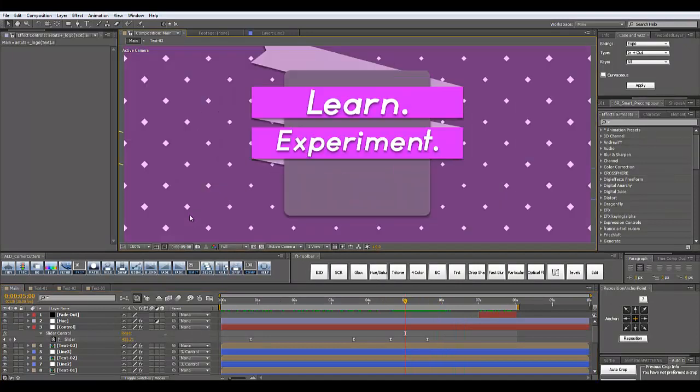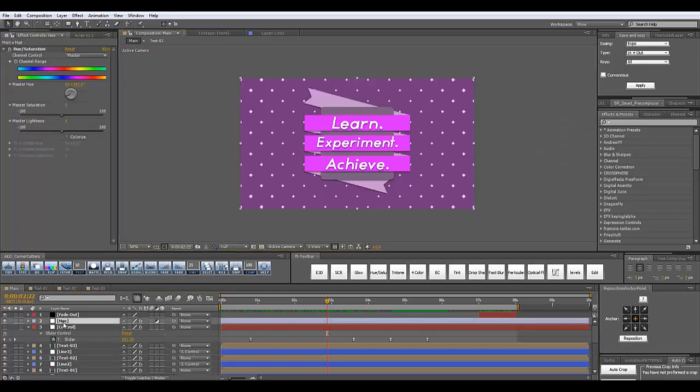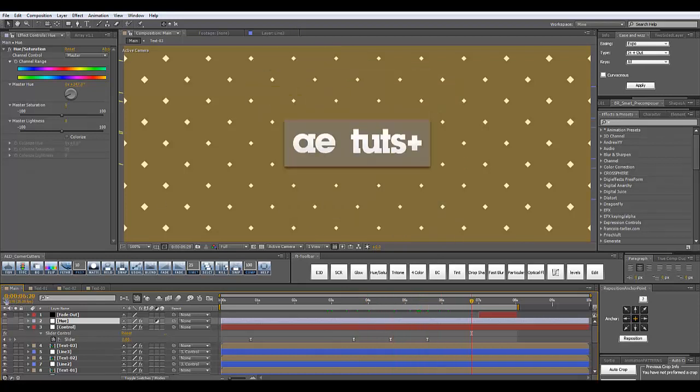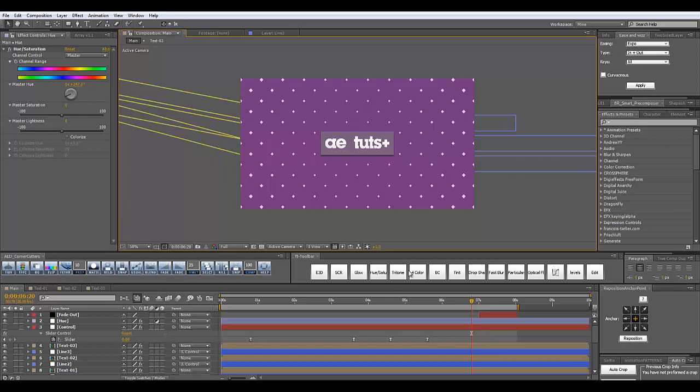I also reduced the roundness since the 8dots logo shouldn't have any round corners, and I simply scaled down the square and faded everything out. You can also notice I added Drop Shadow to all of these components — direction 100 to 180 degrees, opacity 50%, distance 5 pixels, softness 13 pixels. I readjusted settings for each layer. I also have a Hue/Saturation adjustment layer — you can see what happens when I delete it. I added a Hue/Saturation effect and played with the master hue wheel to get the 8dots brand colors.